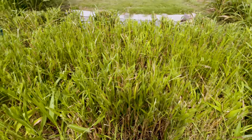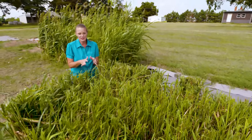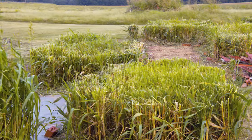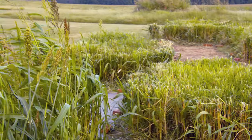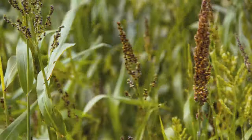While sorghum sudangrass is often used in the agriculture world, it can also be used horticulturally. We chose it not only to shade out the Bermuda grass, but because it's a fierce competitor — going after available nutrients and water. We have not irrigated this, so it's able to establish in a dryland situation, which makes it a nice cover crop for Oklahoma.